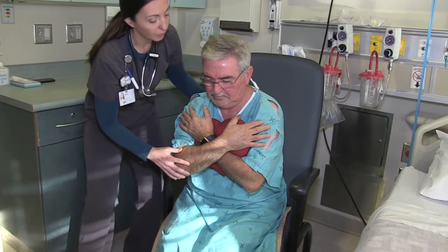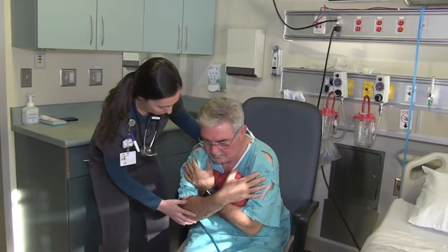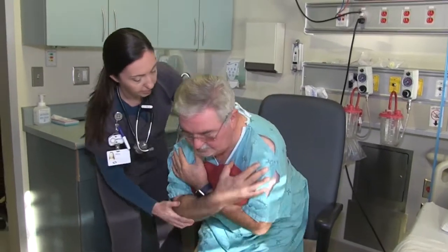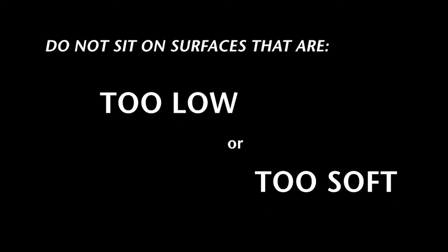Bow forward until your nose is past your toes. Push up through your feet and straighten through your knees and hips. Be sure not to sit on surfaces that are too low or too soft as it will make standing up from them more difficult.